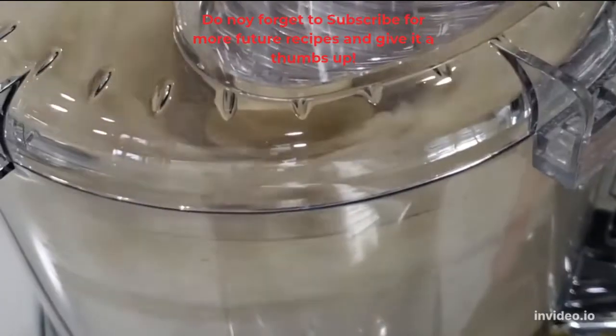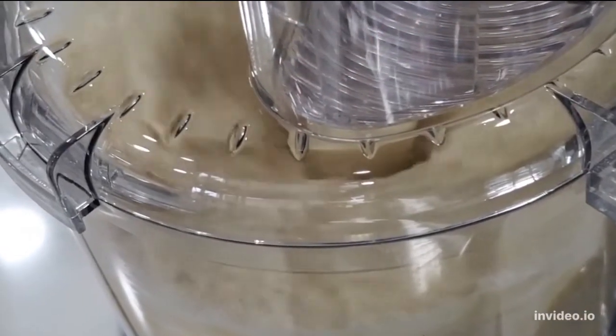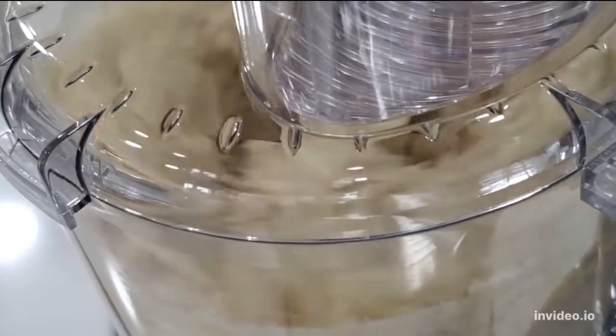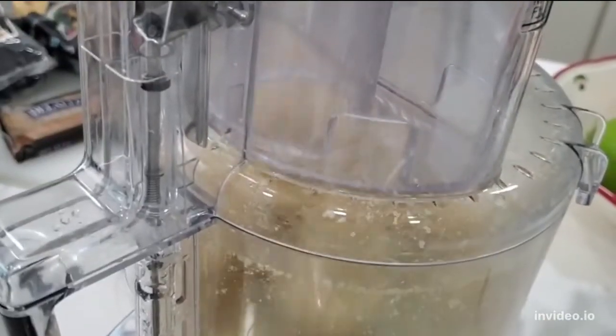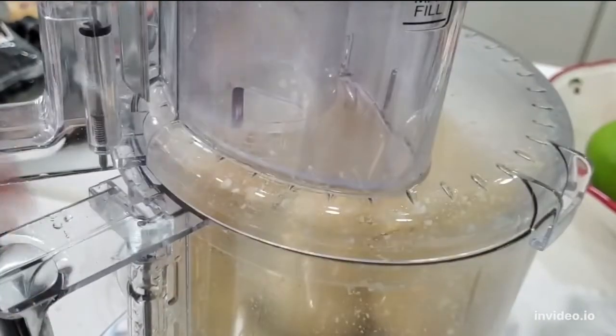Process this for about two minutes. You're gonna have a ball forming and you're ready to go. This is all there is to do. If you're doing them by hand, same thing — put them in a bowl, mix with your hand, and it's gonna take about 10 minutes.